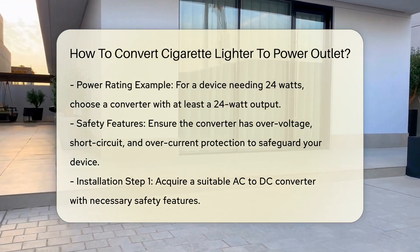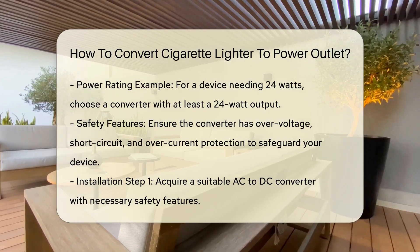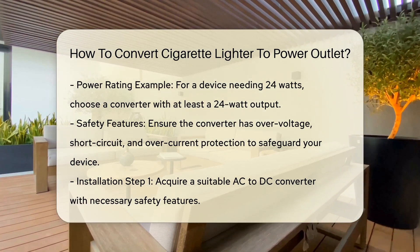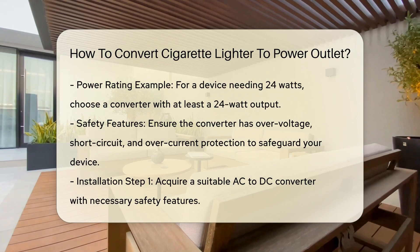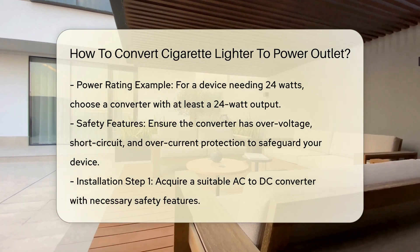Safety features: look for a converter that includes safety mechanisms such as over-voltage protection, short-circuit protection, and over-current protection. These features are essential to prevent damage to your device and the converter itself.